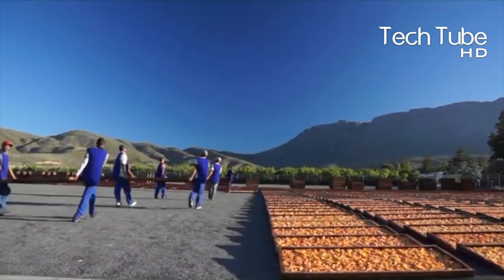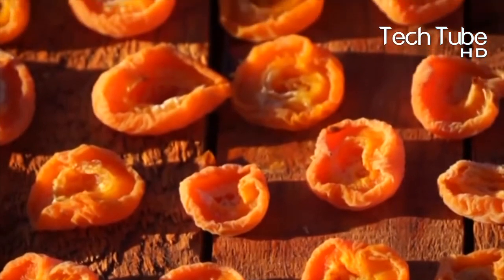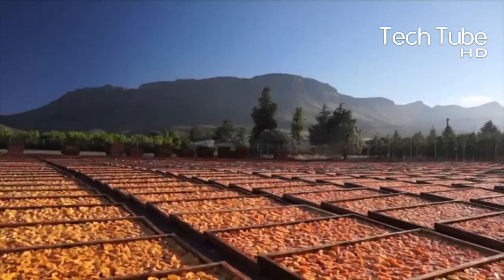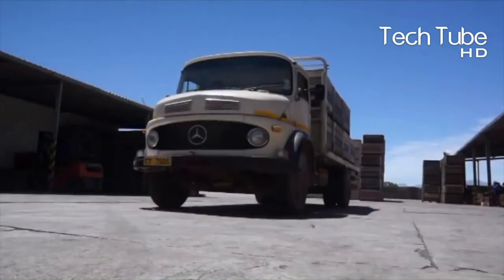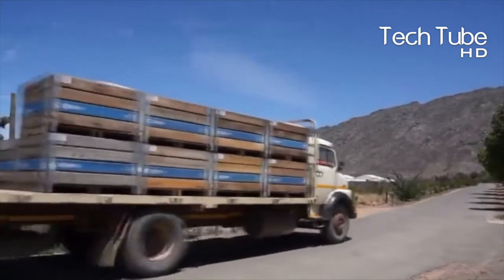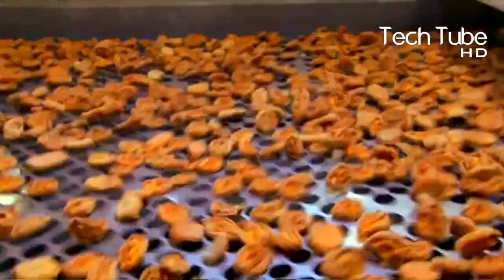The fruits are kept on the escalator to take them for further processes. Meanwhile, a quality inspector ensures their quality too. A tremendous quantity of them is packed into boxes, which are prepared for those who require the same fruit as a raw material for their products.